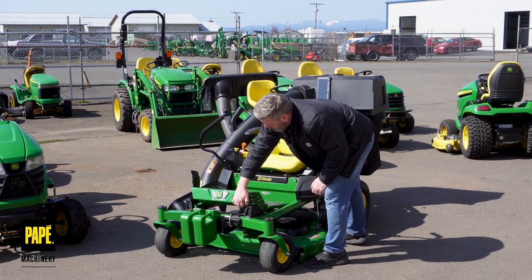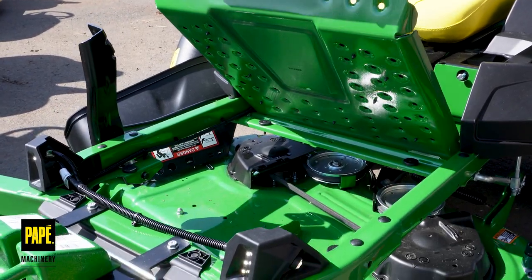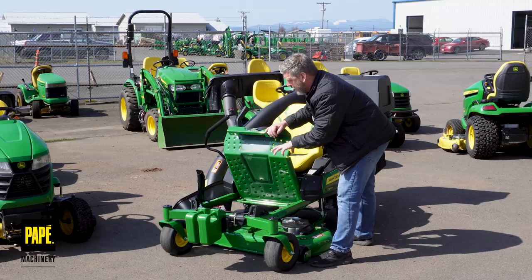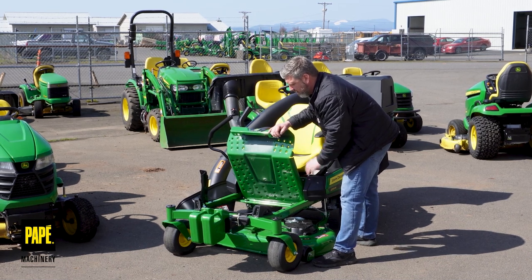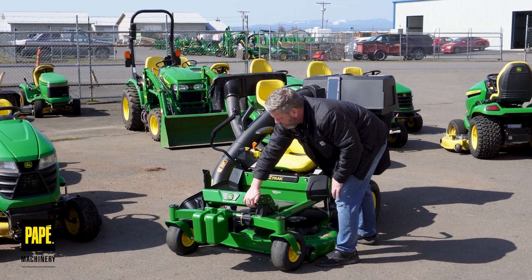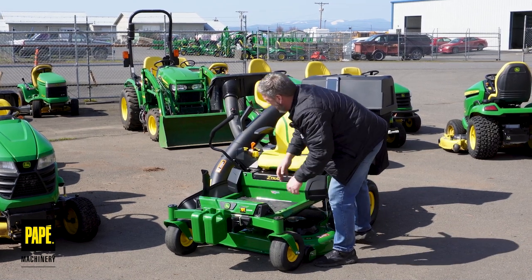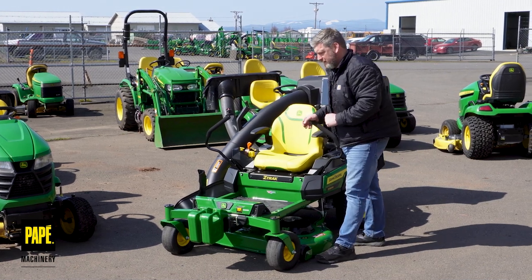Underneath the footwell, I can access the front and the top of my deck. They've had this on the 5 and 7 Series Z models the last couple of years, and they've just now integrated it into the Z3s. It's really nice, and it's tool-less — I don't actually have to have a tool to raise that up. On some of the other models, you had to actually take out a bolt.